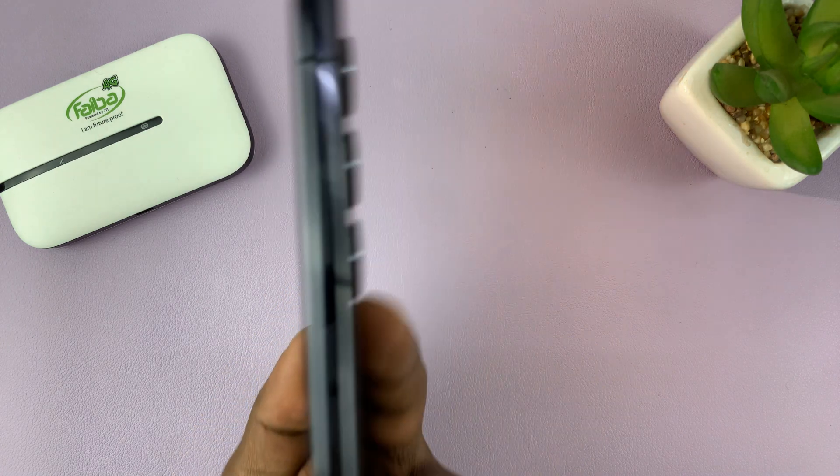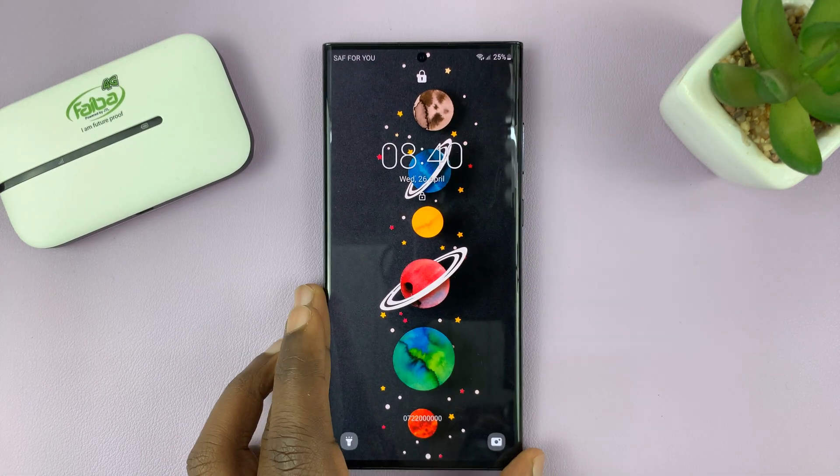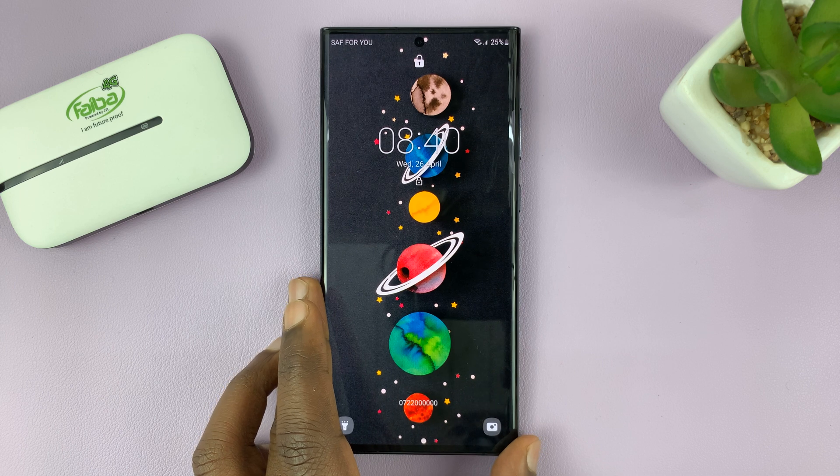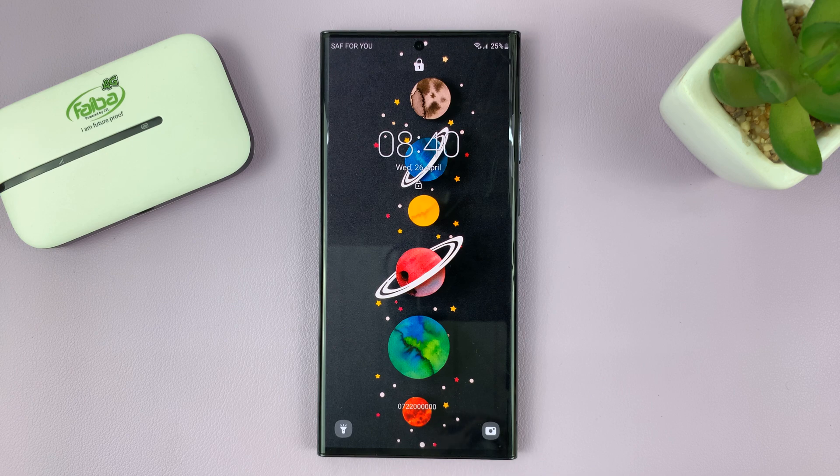So that's basically how to add a torch to the lock screen of your Galaxy S23. Thanks for watching. Leave your comments and questions down below, and good luck.